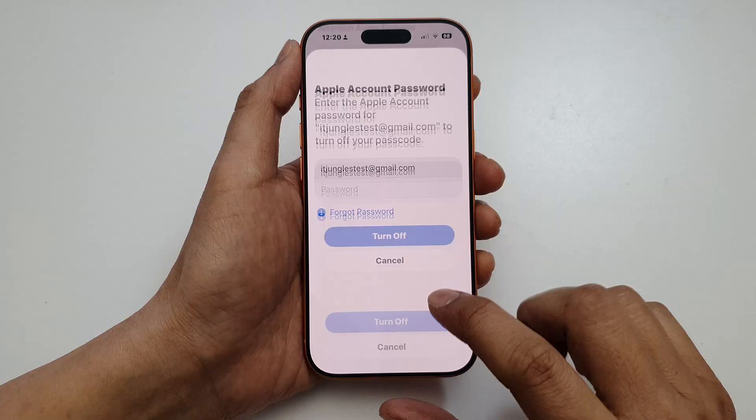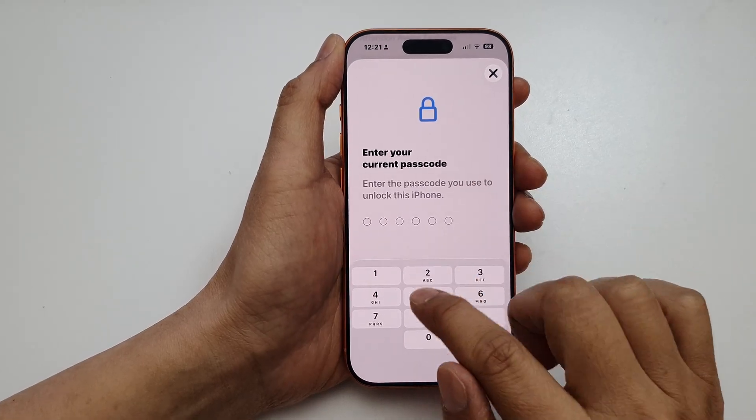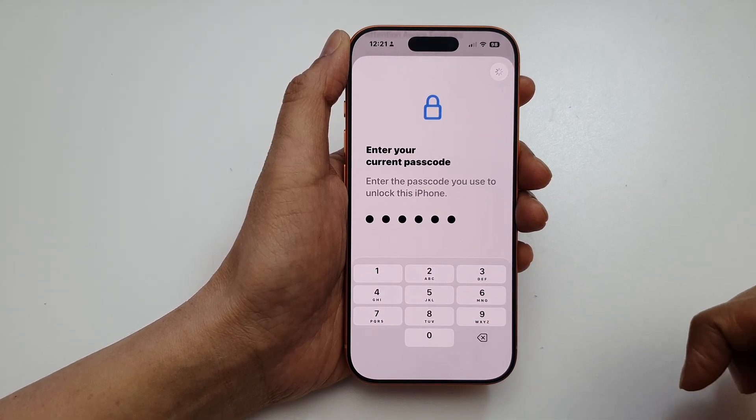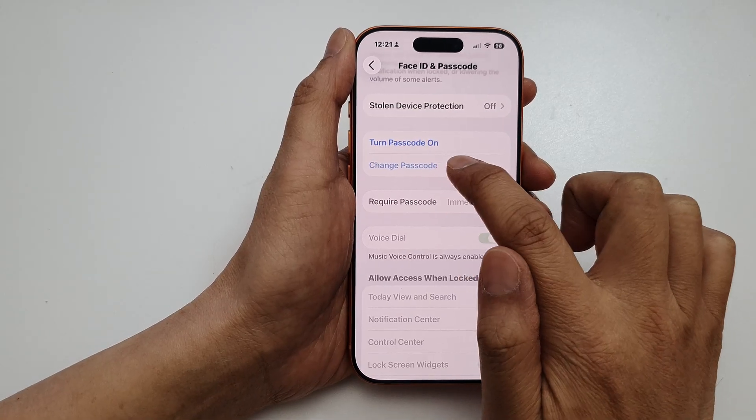You need to put in your account password to turn off the passcode. Once you put in the account password, it asks you to re-enter the current password. After re-entering the password, it is now turned off.